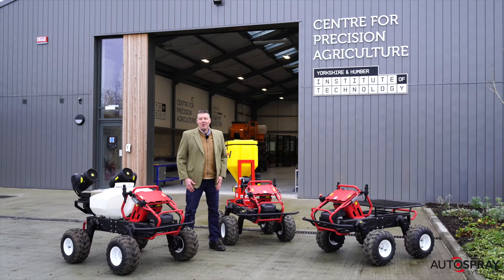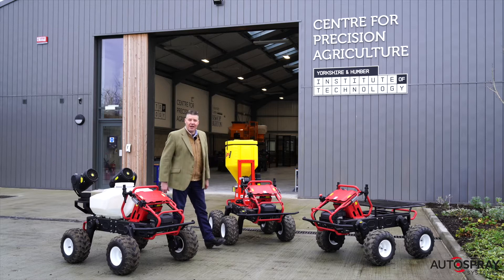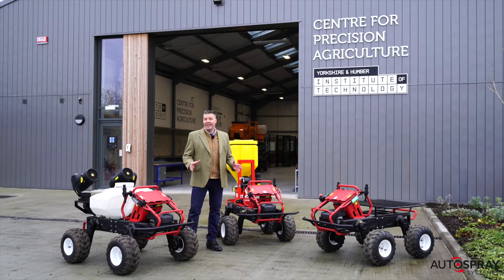Good morning, I'm Robert Pearson from Autospray Systems. We supply small electric tractors to farmers in the UK. Some of you will have seen the exciting news that John Deere planned to trial their autonomous tractor control system this year. But don't get too excited, this isn't that demonstration.